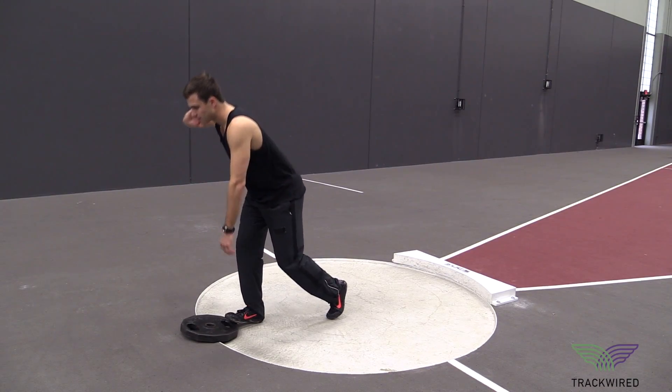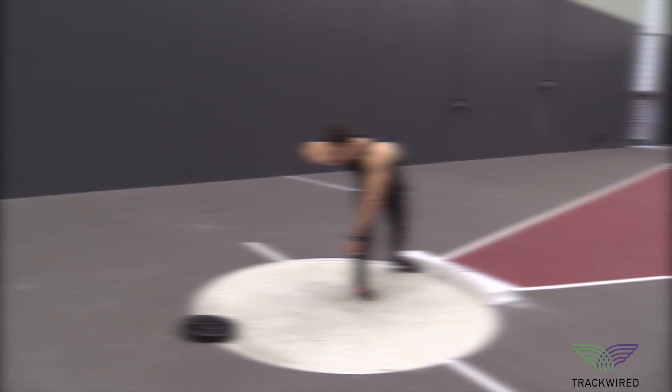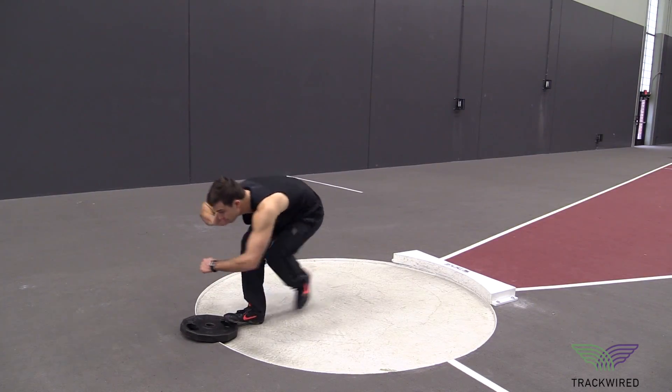This is teaching the athlete to push off the ball of their foot but roll off their heel, enabling them to drive straight across the circle.